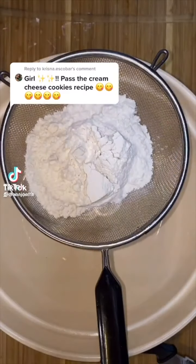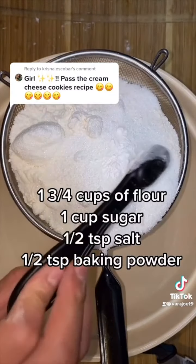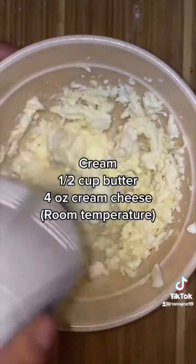Let me show you guys how I made my cream cheese cookies. I'm not much of a baker but I try. In a big bowl I begin by sifting all of my dry ingredients, which I'm going to list on the screen. I'm going to set that aside and in a separate bowl I'm going to cream my butter and my cream cheese.